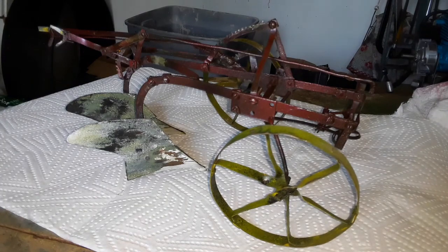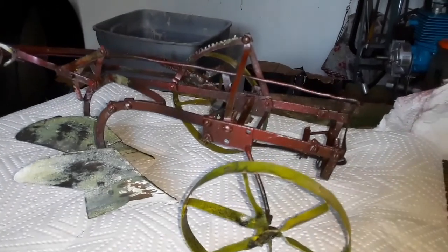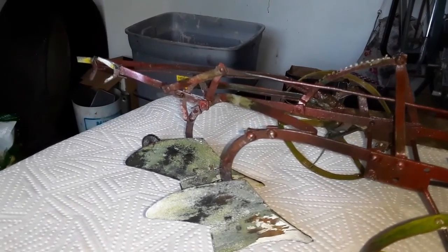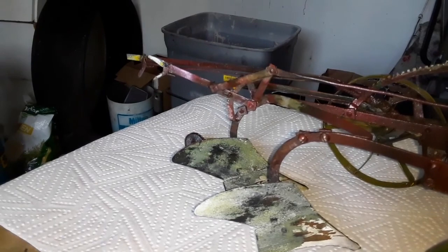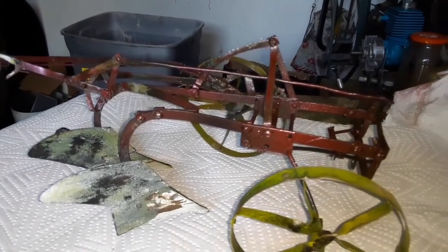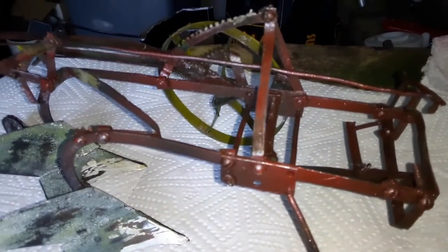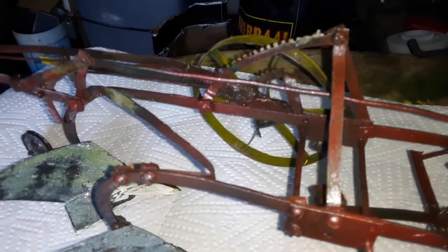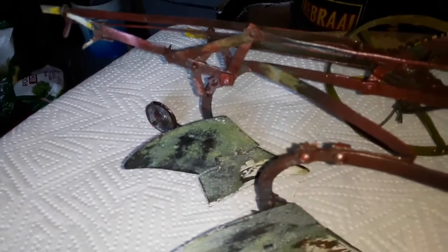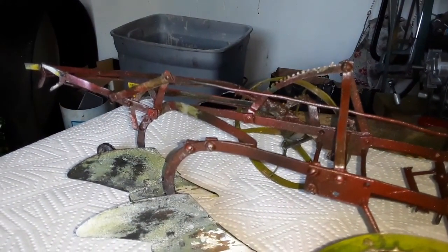I think my plow is field ready — just check it out. The flash lets some areas shine up a little bit but that is just the flash so we can see better. Let's turn it around.